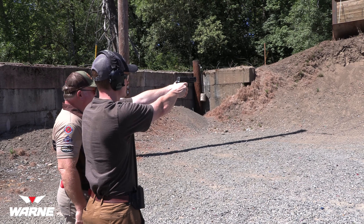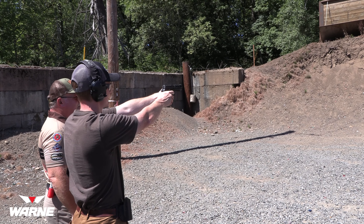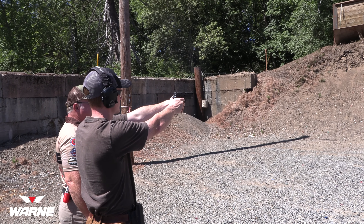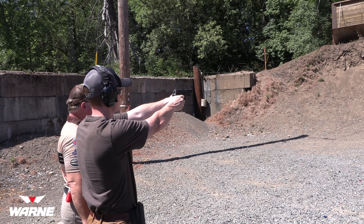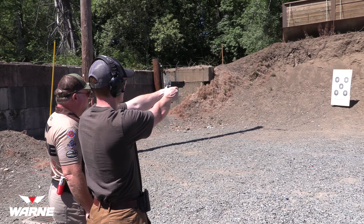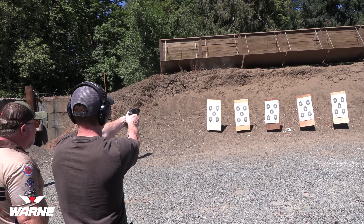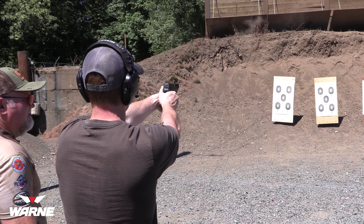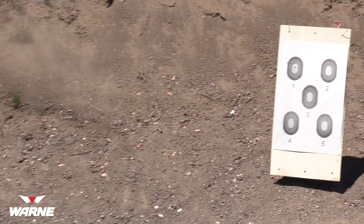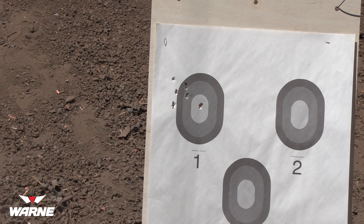That holster position — we want to be like this so you can see it. Turn it sideways back, slide, establish your grip. I want to see that thumb pointed just like that — perfect. Lean forward, get aggressive. Slack out the trigger, press it through, focus on the front sight. Look at that — do the same thing again. Slack it out, front sight, press.